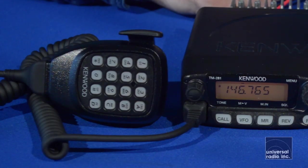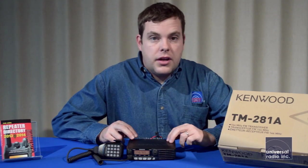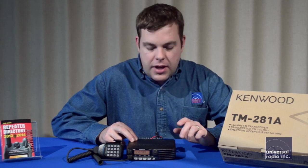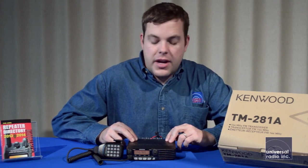Receive is 136 to 174 megahertz. You're going to get the backlit hand mic that's DTMF capable. You're also going to get a long power cord for use and installation in mobiles, and then you're going to have a mic clip for hanging the microphone.